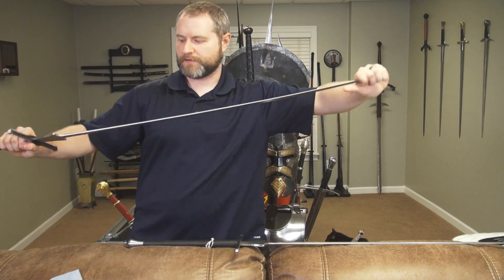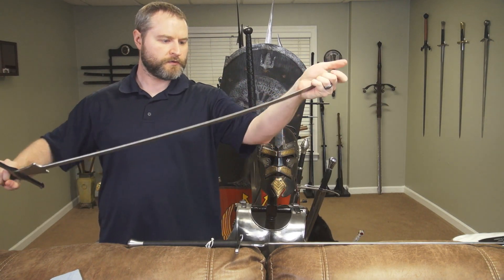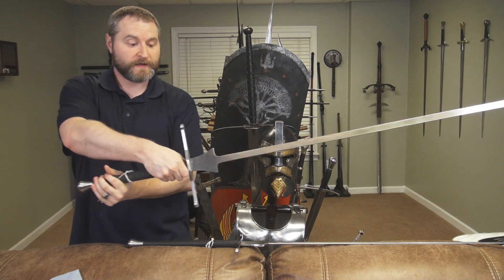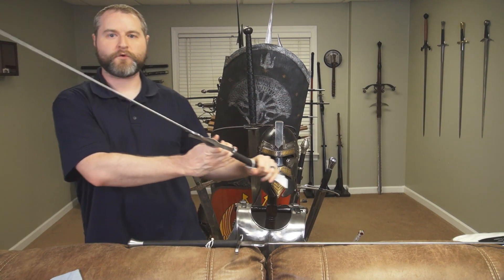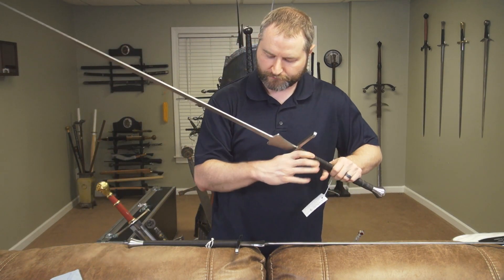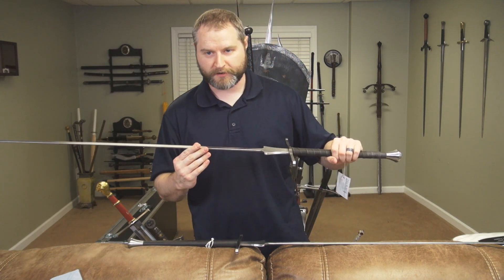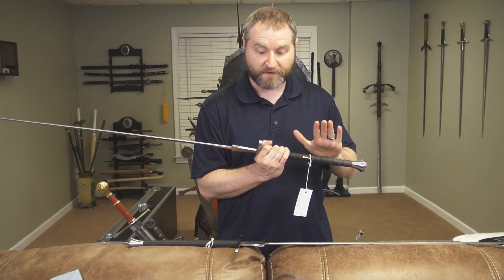It's got a pretty good flex, as you can see, and it springs back nicely. It is extremely light. Of course this is a first impression review, so it's really hard to give a lot of thoughts on a fader right now — I need to really spend time with it.